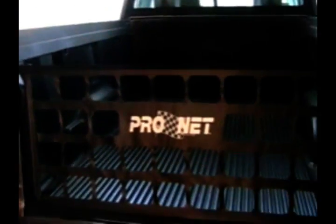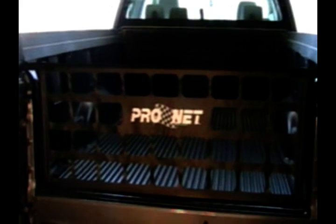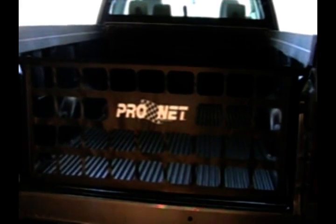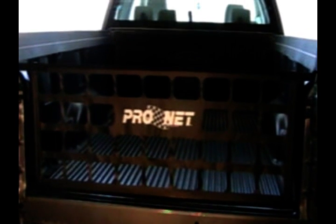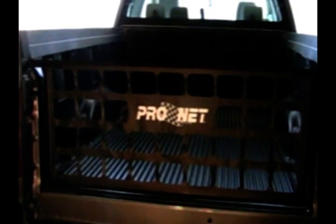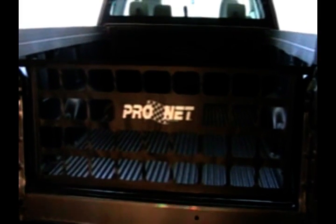And there you go — one tailgate net, properly installed. Nice, neat installation. It's good and tight so it won't flop around in the breeze, and it increases your gas mileage and makes your truck look good. Thanks for watching my video about how to install a tailgate net. I hope it's helpful to you. I'm Dennis, and I'll see you in my next video. Thanks.